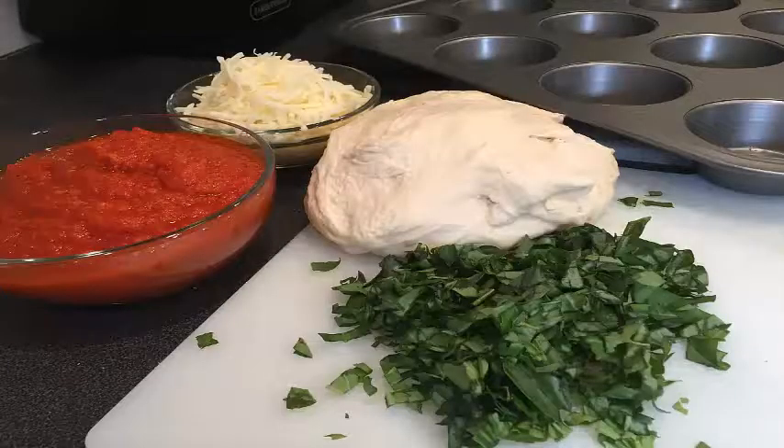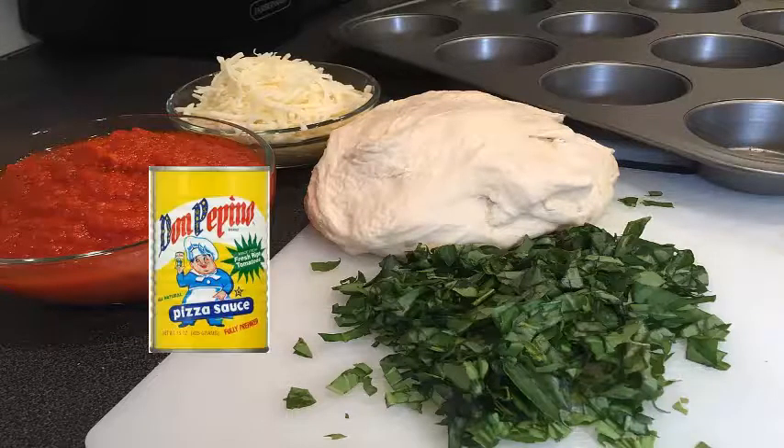You will need a muffin tin, pizza dough, basil, mozzarella cheese, and tomato sauce. I like Don Pepino.